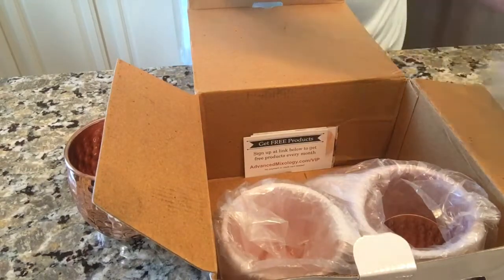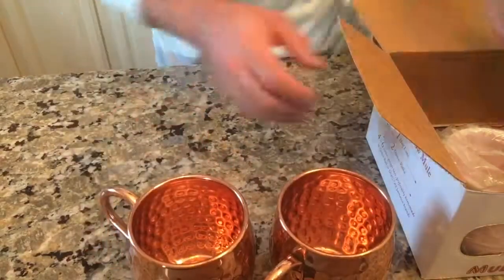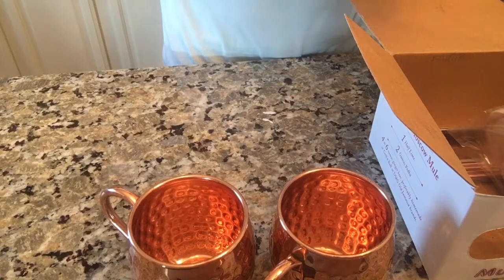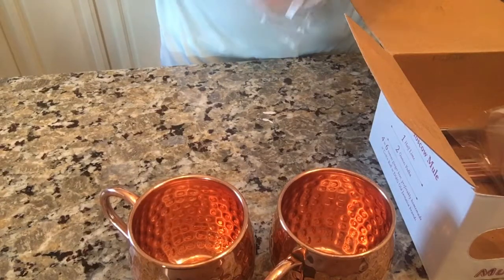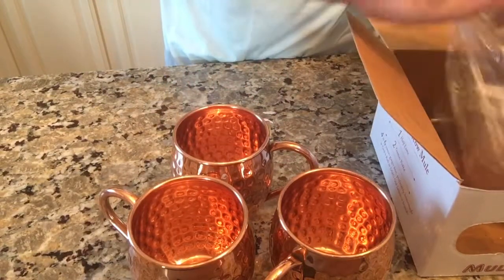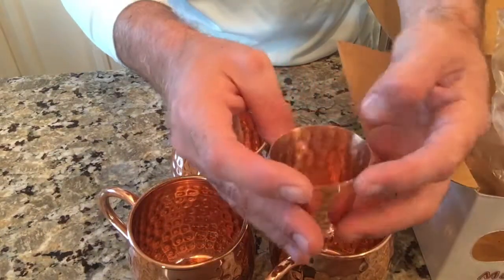These really make the drinks ice cold, so you get four of those. Let me pull them out so you can get an idea of what they look like. They're definitely plenty big. Drinks like mojitos are also really good in these Moscow Mule cups.